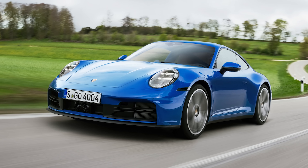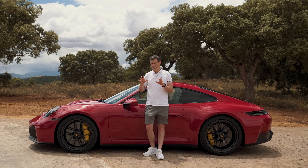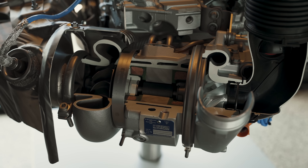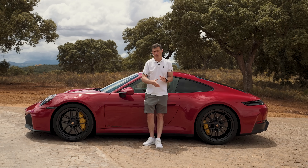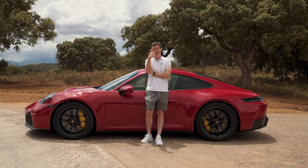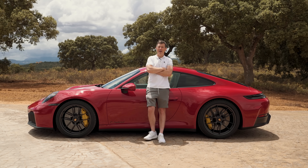In the past I'd always recommend either the entry-level Carrera because it's all the sports car you really ever need, or the whole hog with a Turbo S or a GT car. I never really rated the GTS, even though most buyers saw it as the sweet spot. Now though, I think this new hybrid turbocharger and the 3.6-litre engine set the GTS apart and make it worth the premium over the other models. If you're looking for a 911, get the GTS — it really is the sweet spot in the range.